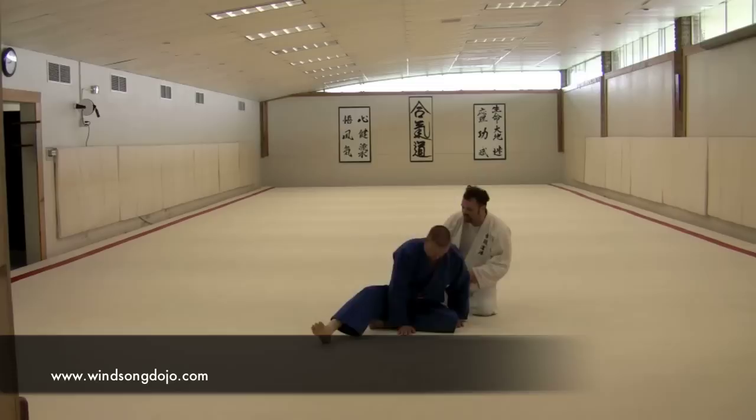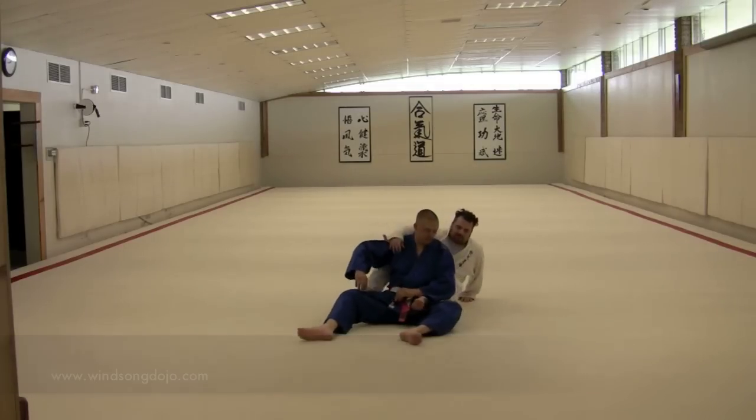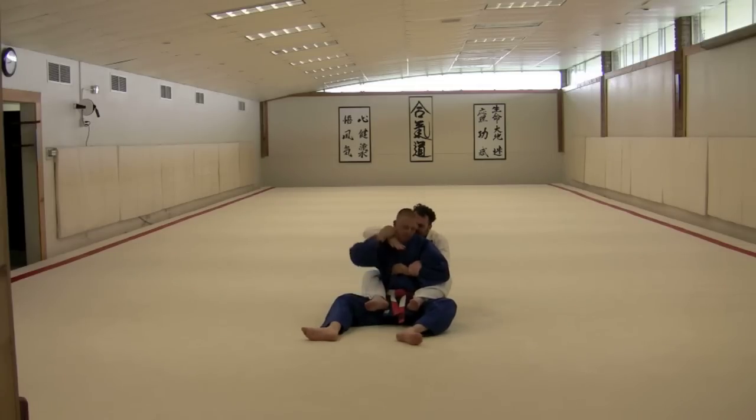Kyle's going to start out seated. We're going to start in this position — I've got my hooks in and I have control on one of his wrists. I'm trying to come in to get control of his collar for a choke, but he won't let me. So I'm going to go in, he defends, and I'm immediately going to come under his armpit and grab two hands on his wrist.